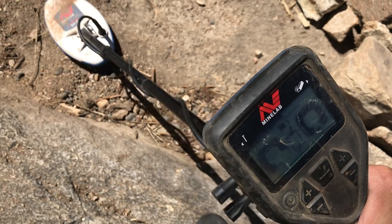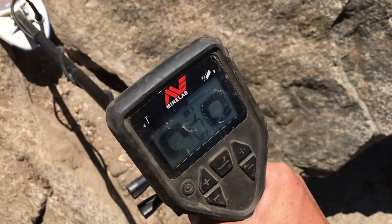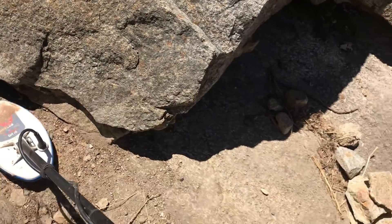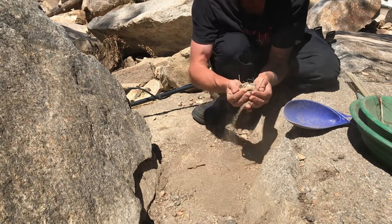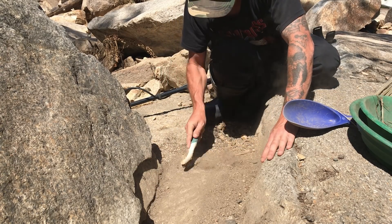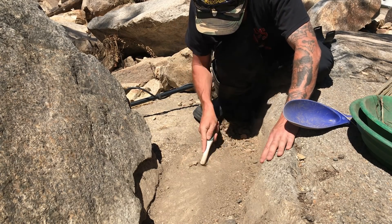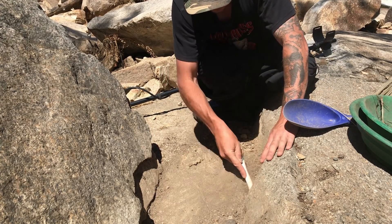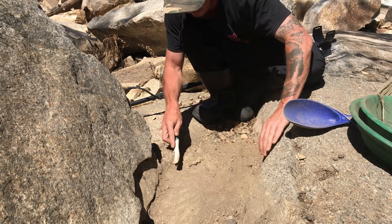That's all gold — that might be potentially good. Okay, let's look for this target first. What we'll do is clean all this up first and then run the detector over it to see where our target is. At the moment it's basically pointless trying to find it — we'll be here forever. So just start sweeping all this up, load the pan up, we'll pan it out, then come back and swing the detector over it.